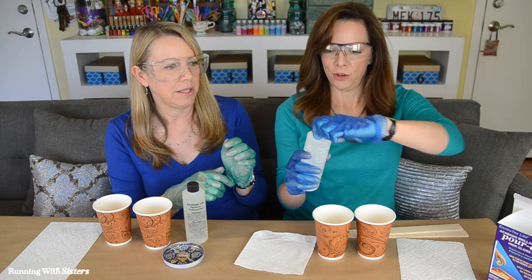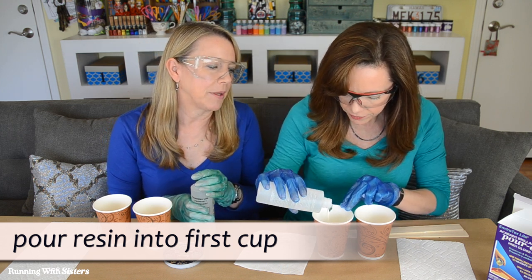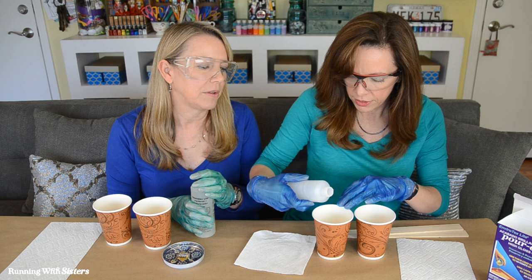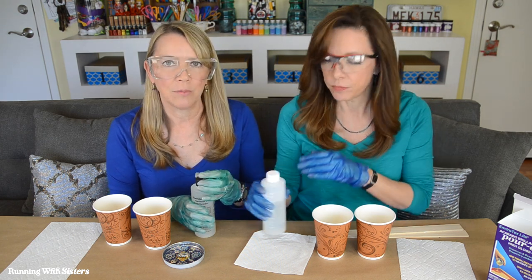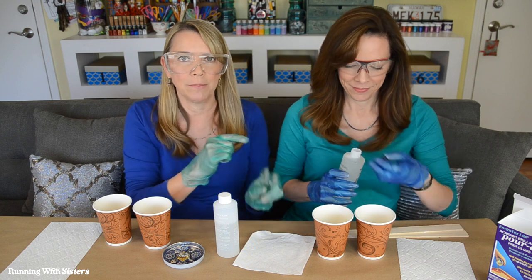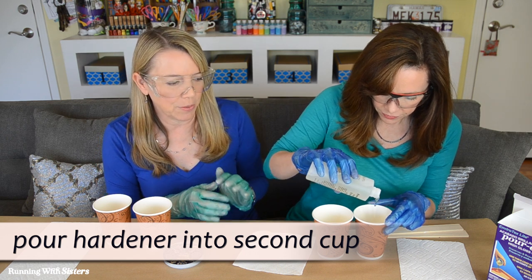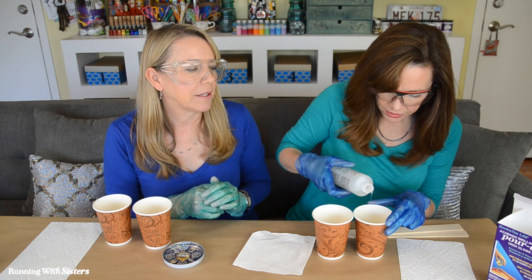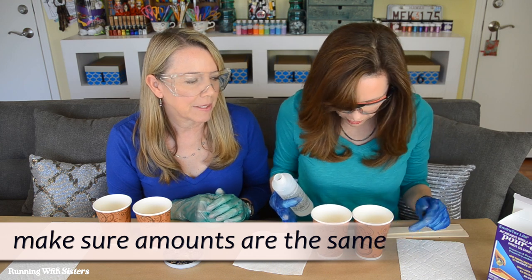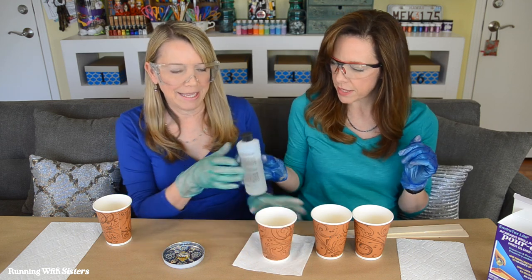This one is our resin. We're going to do just enough for one coaster — pour that in, maybe a third full. We like pouring one and then the other because it gives it time to settle — there's no rushing this part. Now this is the hardener. We're not going to pour it in with the resin; it goes in its own cup. This is why we have four cups. One of them is more viscous than the other — it takes a little longer to flow and settle. We want to make sure it looks like equal amounts. Mixing exactly the same amounts is the most important part, and having it thoroughly mixed.